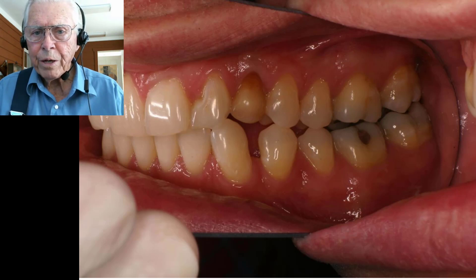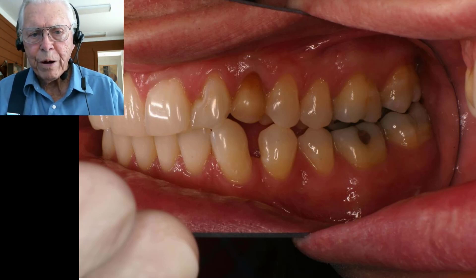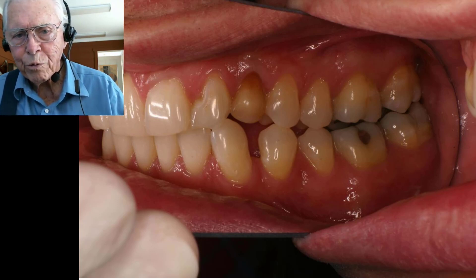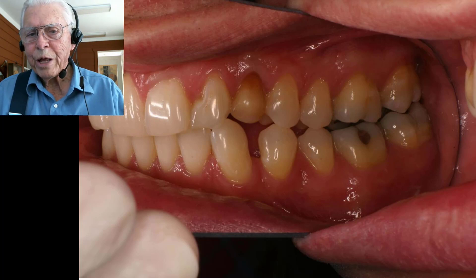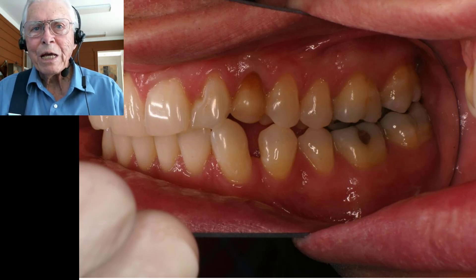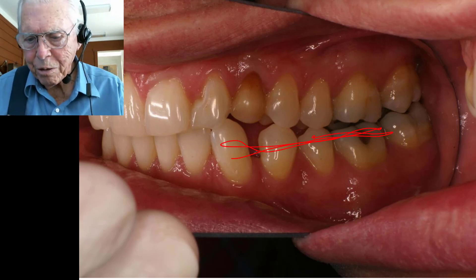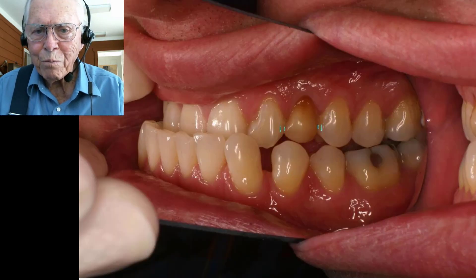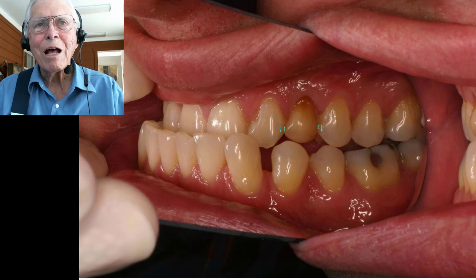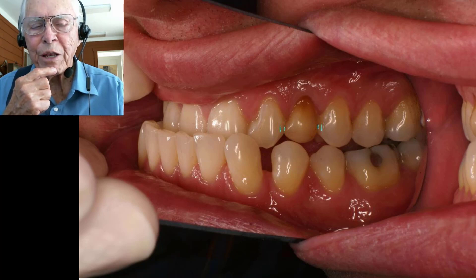Now here's another case — this is actually Dr. Mike Worley, who practices in Hurst, Texas, on Precinct Line Road. The first time I knew him, we went out to dinner, and I noticed he would chew with his jaw back in one position, then the next minute he would move his jaw forward and eat like that for a while with his jaw sticking out, then go back to where his teeth normally fit. I asked him what he was doing.